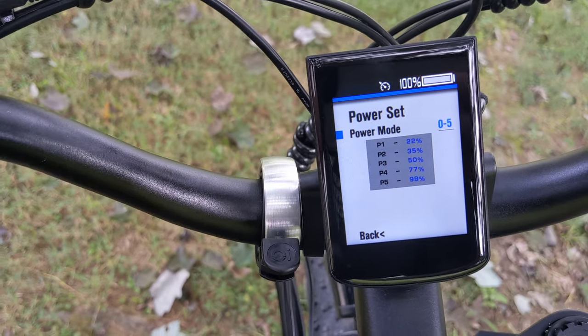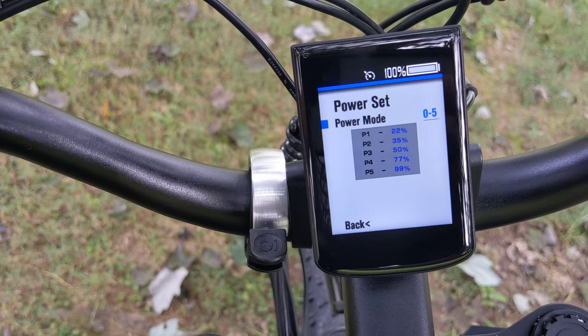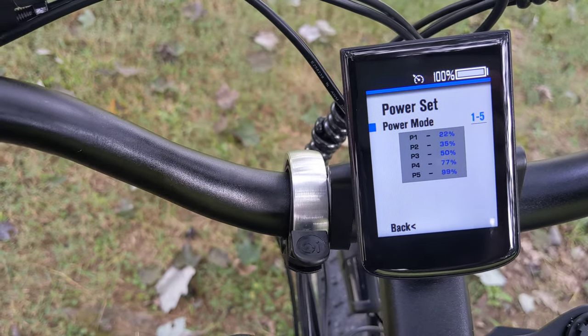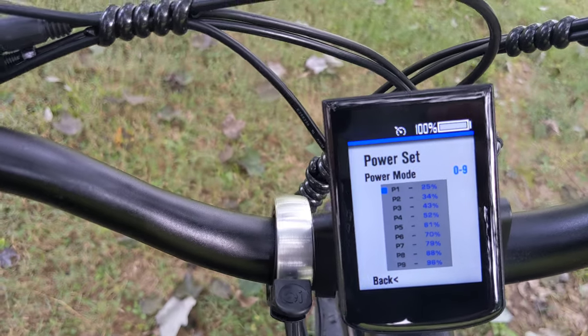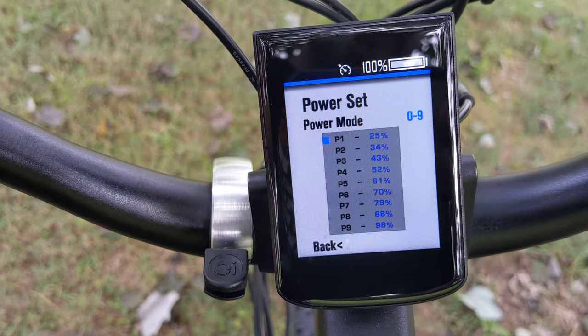And then there's power set. I'm going to go ahead and change this. It looks like you have to hold the button. It goes about 1 through 7, or 0 through 9 — that's what I want. So I'm going to leave it on these settings and these percentages for right now.